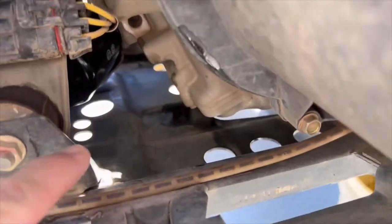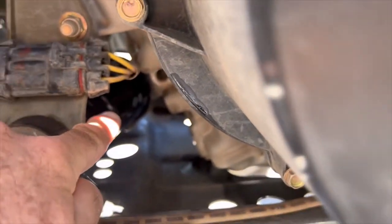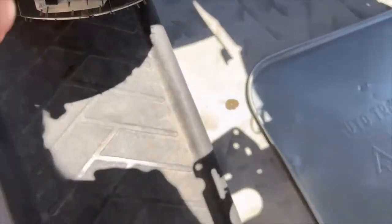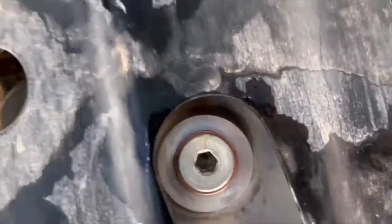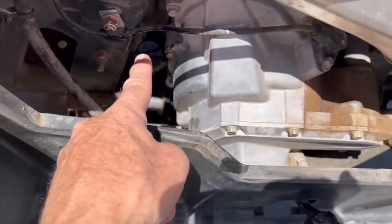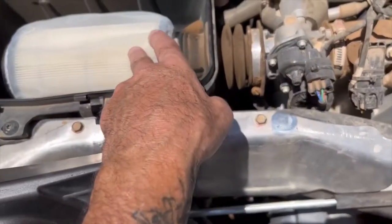The oil change is finished. Here's the new oil filter — make sure you put some fresh oil on the o-ring and then hand-tighten it. The 6mm allen drain plug is back up in there with a brand new copper washer. We added two full quarts — it's two quarts even.